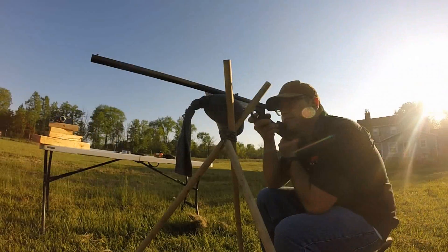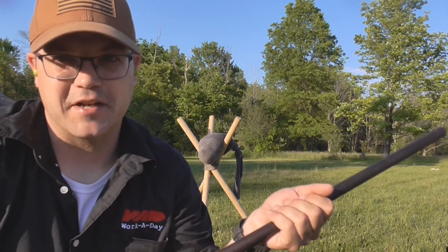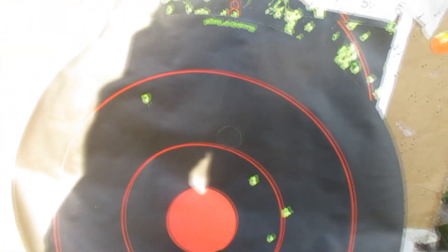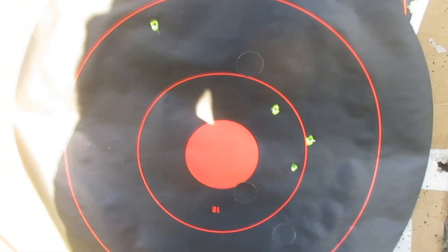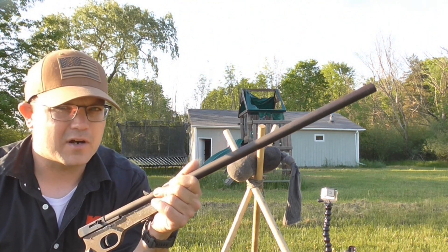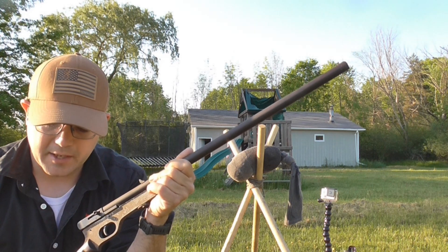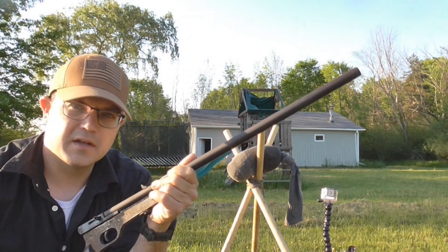I think we're seeing something here - I think we just figured this thing out. Let's go check out the target. Looks like we're finally making some headway. I was aiming at the top of the target on those last three, so I think we're starting to get somewhere. The CCI Quiet 22s also seem underpowered - I'm seeing maybe five inches of drop at just 25 yards. I think I'm giving this thing too little credit, so we're going to step it up to 40 grain standard velocity Federal, 1000 feet per second. Let's see how we do.